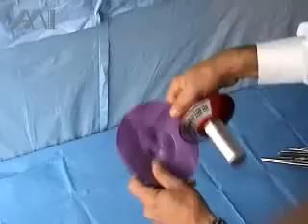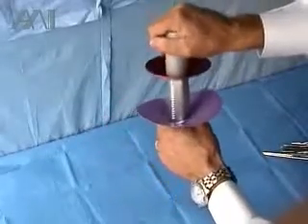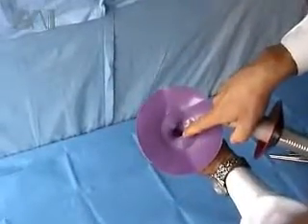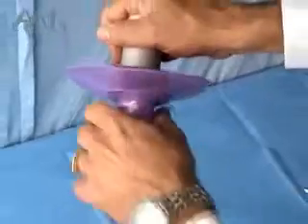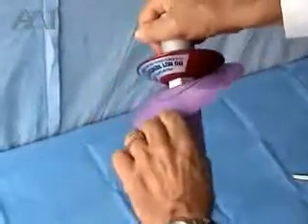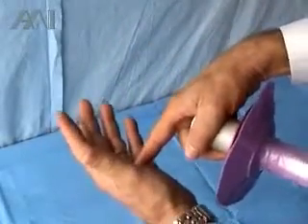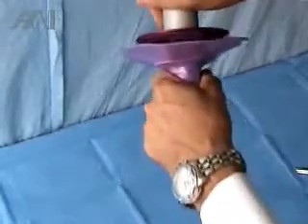This is also a better system than a competitive product which is very difficult to put on the light because of a constricting, reduced-diameter area. It is difficult to remove as well — you cannot peel it, and you need to grab it in the bloody area with a pinhole at the end of the procedure and try to squeeze it down, which is very difficult.